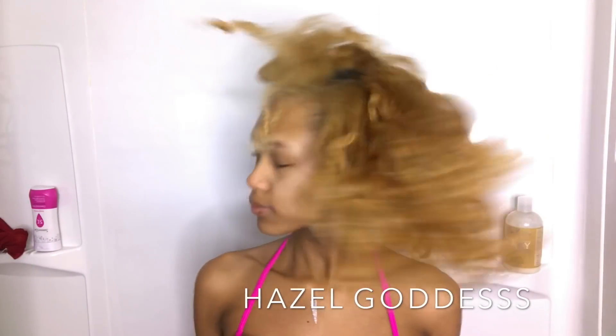Hey guys, so I'm here with a wash-to-style video featuring Tropical Bliss, which is a natural and vegan hair care line. They sent me some products to try out for you guys, so just keep watching to see how I went from dry hair to super bouncy and hydrated curls.